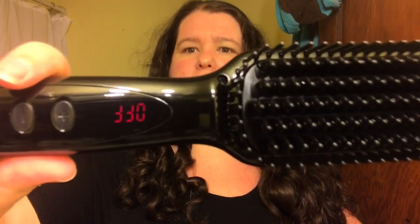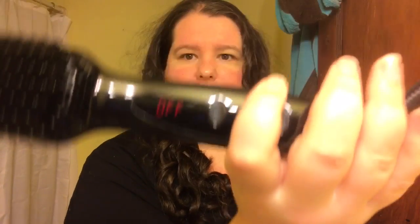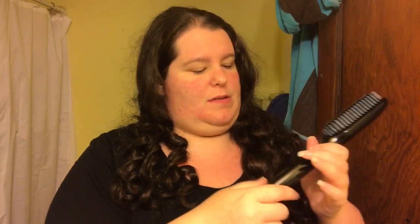Everybody has these brushes nowadays and I'm here to test another one for you. You can see my hair — no ring light curls, but it's crazy hair. I've had it up so there shouldn't be any knots. As soon as you plug it in, it pops up on the screen and says 'off.'